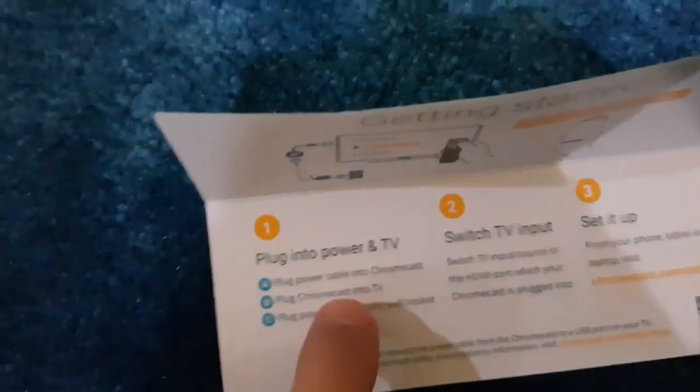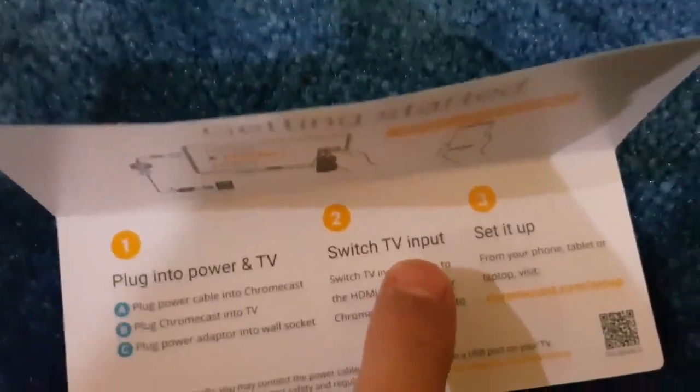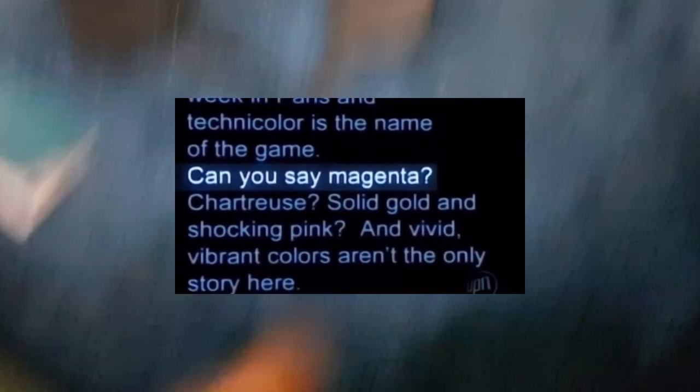What's it doing? We have a getting started — plug into power and TV. Switch TV input. Set it. What's funny is that it's magnetic. Can you say magnetic? This is the moment we've all been waiting for.